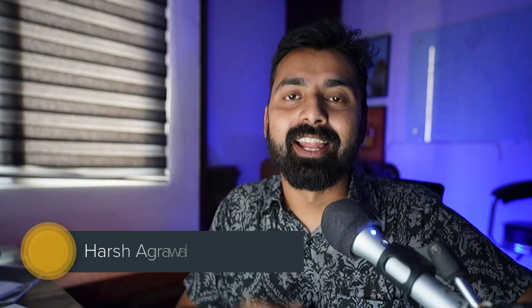Hey guys, welcome to another video episode of CoinSutra. I'm your host Harsh Agrawal, and today's video is for all the crypto users. If you're looking to gift something interesting or want to help your friend get started with crypto, there is something very interesting that I discovered recently, thanks to the Ledger team.